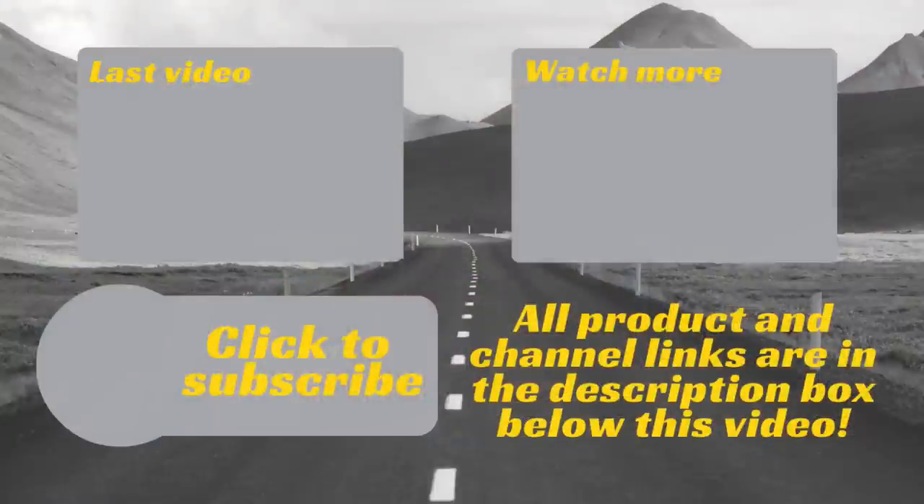This has been the Sea Eagle 370 inflatable sport kayak. You can check out all the information in the description below, and as always thank you so much for watching — we'll see you next time. If you have any comments or questions please leave them below, and be sure to subscribe for weekly uploads to gear up for your adventures.